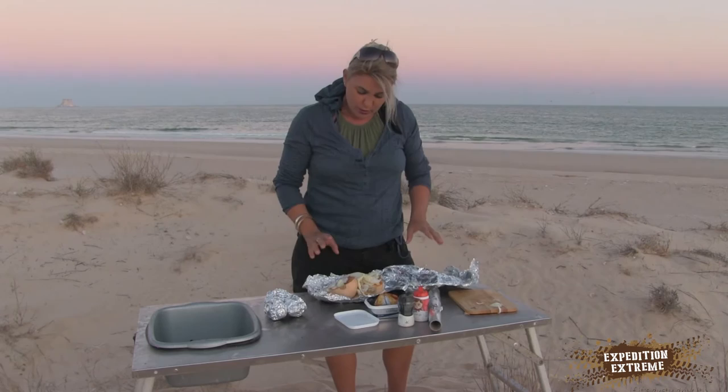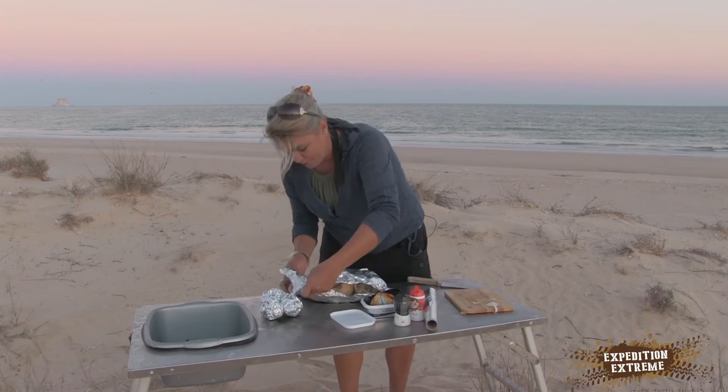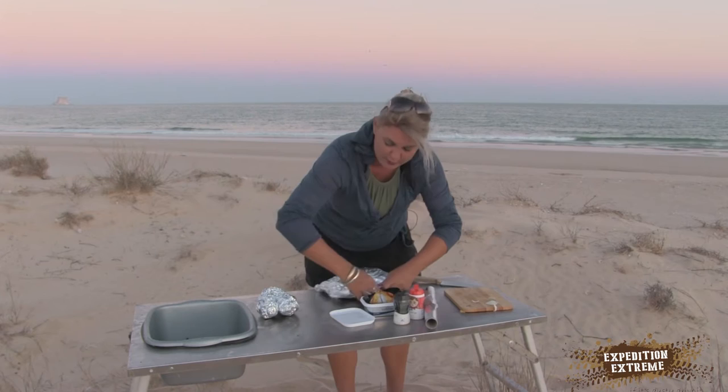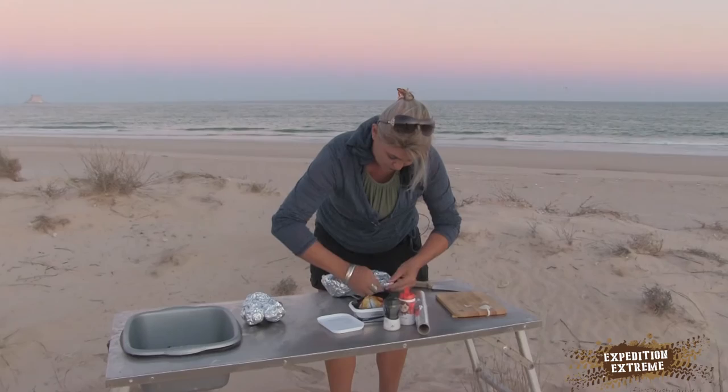So with that, I'm just going to add more butter on the top, so it gives it more oil to cook in. I'm going to close it all up, nice and easy. These are nice easy meals. When you get to a campsite and you're not really in the mood to cook, sometimes it's nice to do a man sitting, sometimes you want the easy way out. So this is the easy way out.